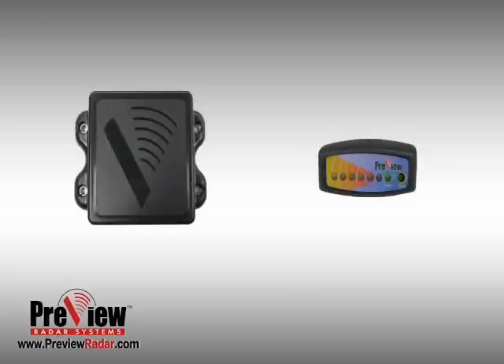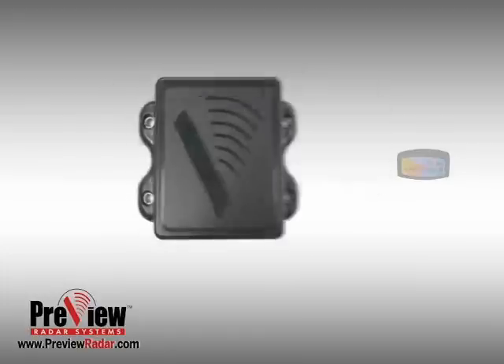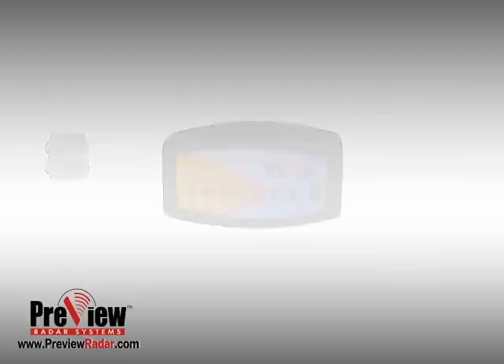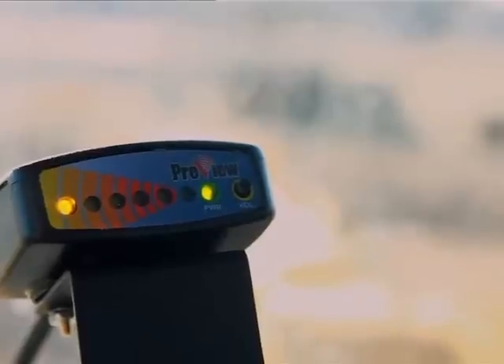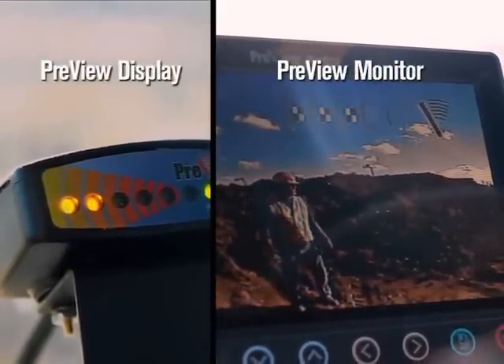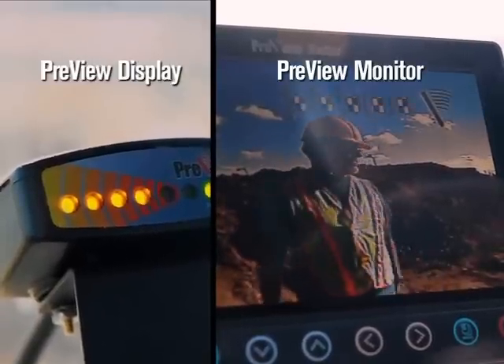The Preview radar system includes two main components: one, the radar sensor or sensors depending on the system installed, and two, an in-cab unit that provides an audible and visual warning when an object is detected. The in-cab unit can be a simple display or a monitor with viewing indicators superimposed onto the unit for visual clarification of the object's approximate distance from the sensor.